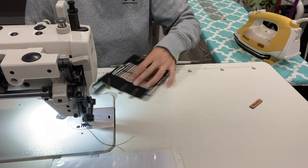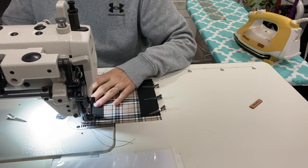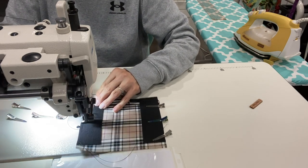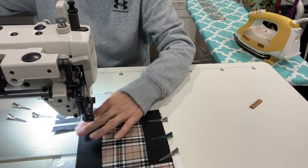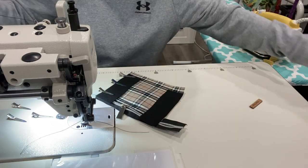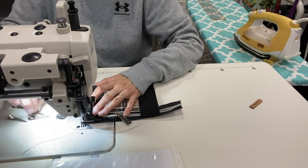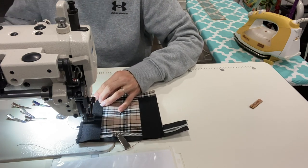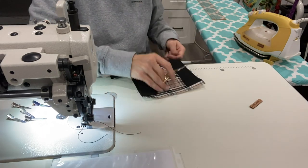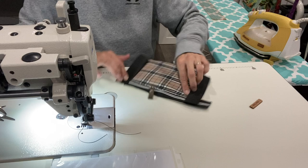Go ahead and sew down the side. These black vinyl pieces may be shorter than your project — in the pattern it's a little bit different — but we'll end up trimming off the extra length. Just make sure you line it up at the top where the zipper is, not the bottom, because we can trim the bottom off. The pattern does call for little squares to be cut out of the corners, but I decided not to box the bottom of my bag. Now I'll press these open and top stitch.